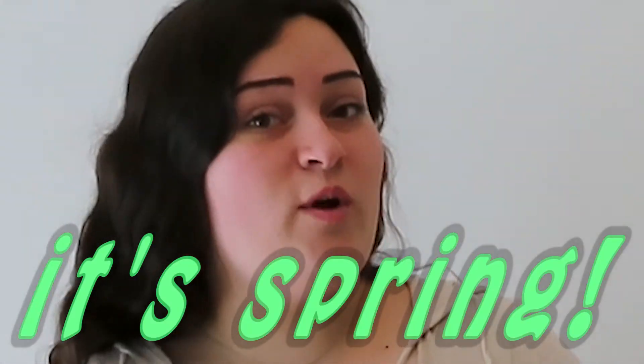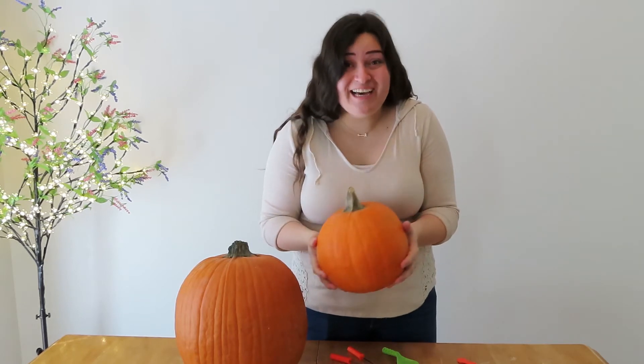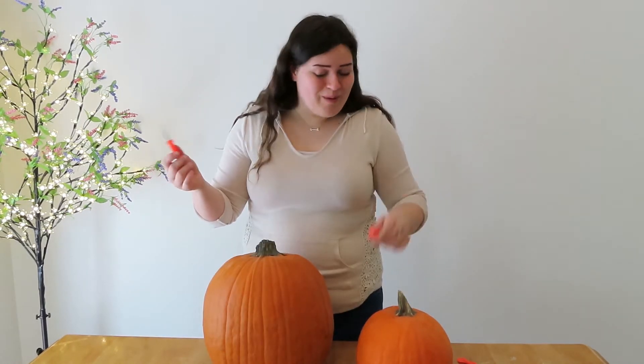What time of the year is it? It's spring. And what better thing to do in the spring time? Carve pumpkins. I've had these since Halloween last year. I don't know how they are still okay. I'm gonna be carving pumpkins.